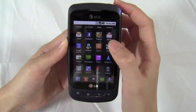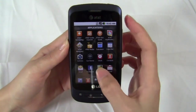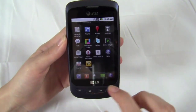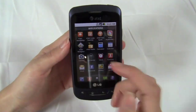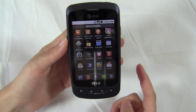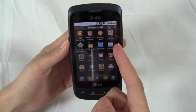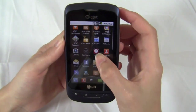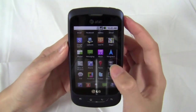The menu is divided by applications, and then if you download any apps it would show up as another segment called downloads. You can also rearrange them. You can see it comes with a ton of custom AT&T apps: Family Map, Code Scanner, Hotspots, My Wireless, Navigator, Radio, and then Live TV which some people might actually like.